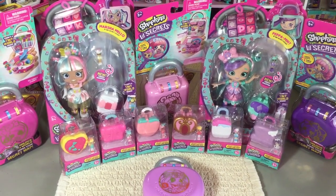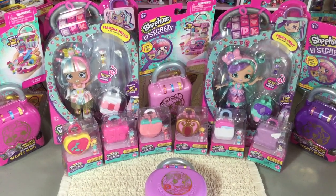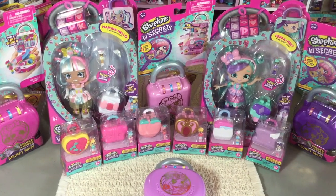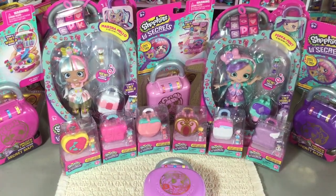Today I'm going to be opening up some Shopkins Little Secrets! Yay! The only things I'm going to be opening up today are these six tiny secret lockets.